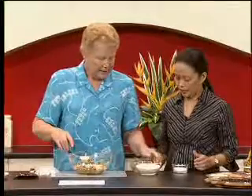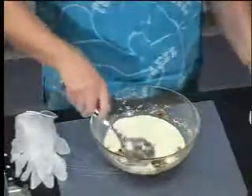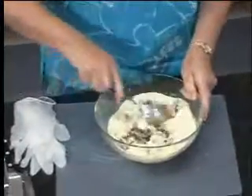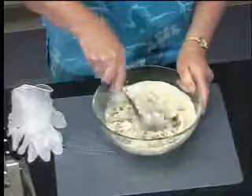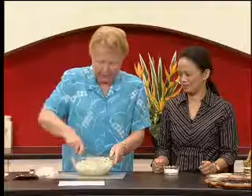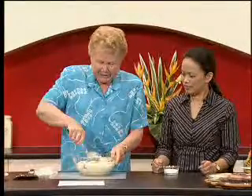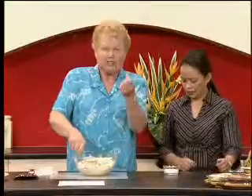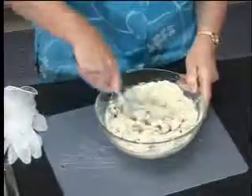Then we add some skim milk powder — that's to hold everything together. You can also use soya milk powder if you prefer. All of that needs to be combined, which just takes a minute or so. You might think there are far too many dry ingredients, but be patient because it does come together. You'll need to use your hands and knead it, like you knead bread.